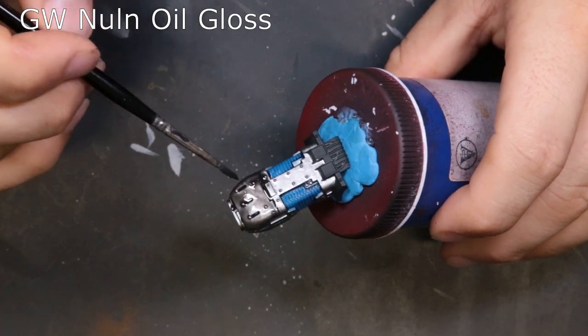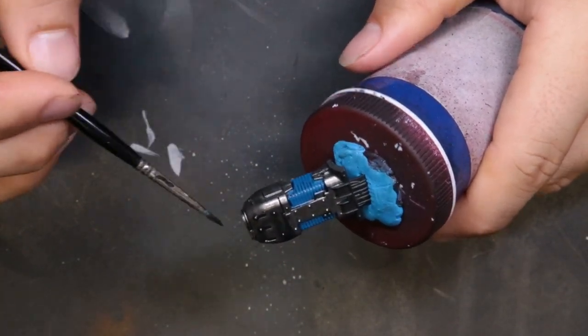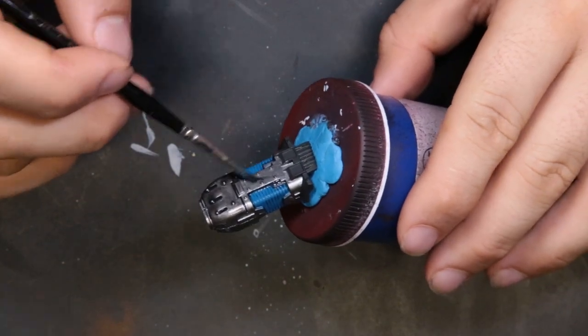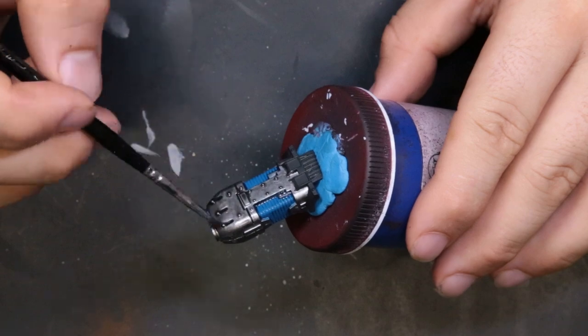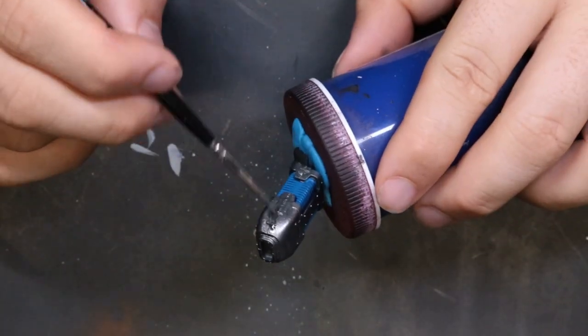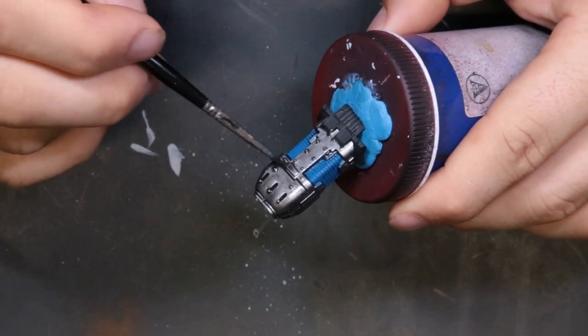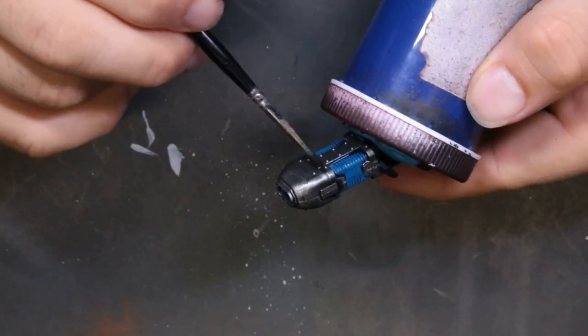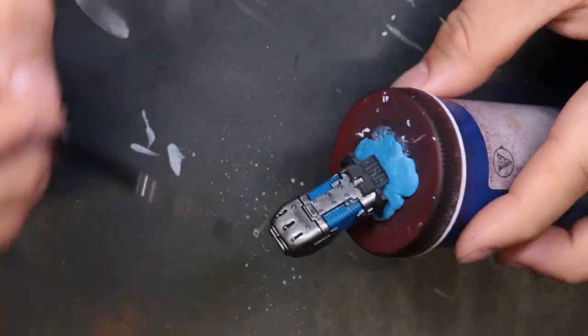To shade down the metallics we're coming through with Nuln Oil Gloss. This is a typical workflow for any metallics — start with the base hue, come through with the shade. I like using the gloss version because it doesn't matte things down; it retains the shininess and keeps it looking metallic. Nice full out-of-the-pot coat here, covering the whole thing.